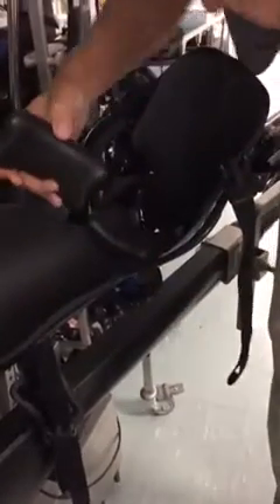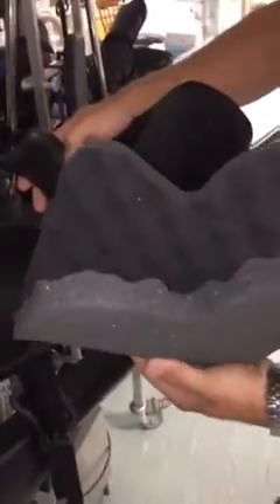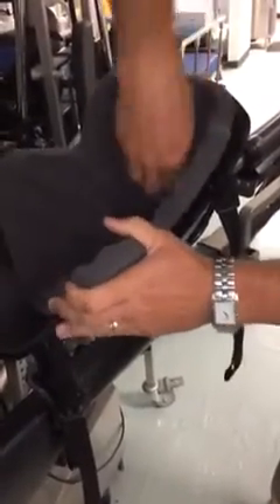Now I've given you a lot of information about what sizing to use. What I have with me is a small boot liner. Now I want you to see why we say we cannot use a small boot liner in an open boot design.